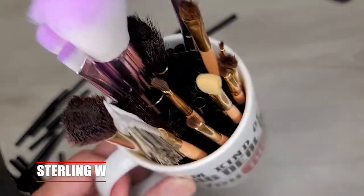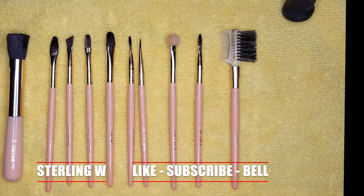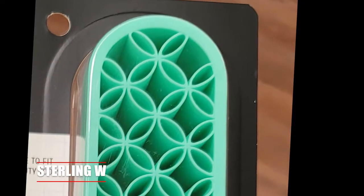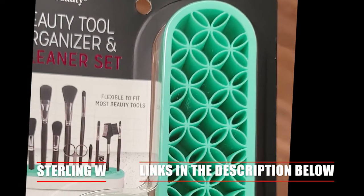Hey guys, this is Tony W. And this is how I organize my makeup brushes or my art brushes. I basically put them in a mug, or on a microfiber cloth when I don't use them. I also use a silicone brush organizer or a tool organizer.